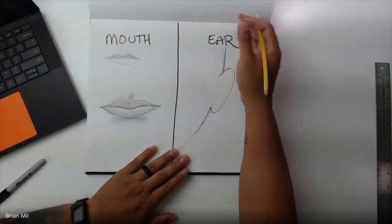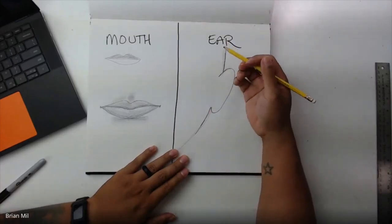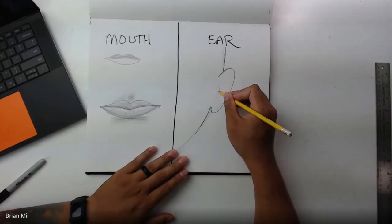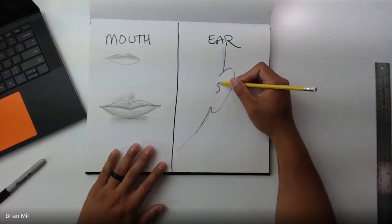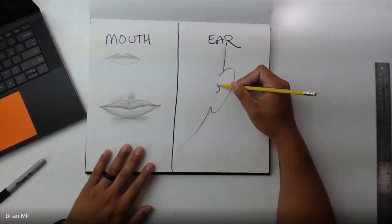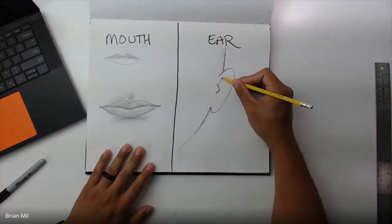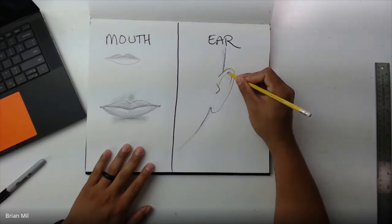Oh no, I only have a minute left — I'm so sorry, I didn't watch my time. All right, I'm going to go Speedy Gonzalez. There is a little divot right in the middle of the ear. On the middle over here it curves up. I apologize for going fast — you might have to watch the re-recording of this.